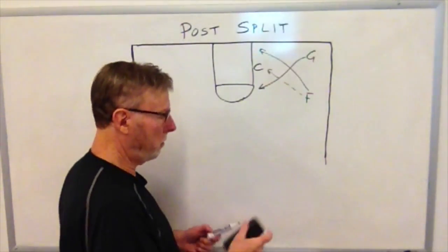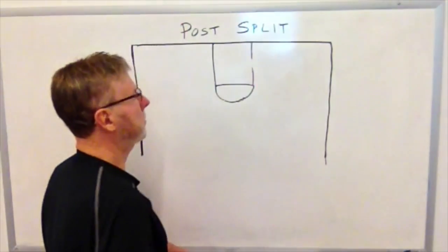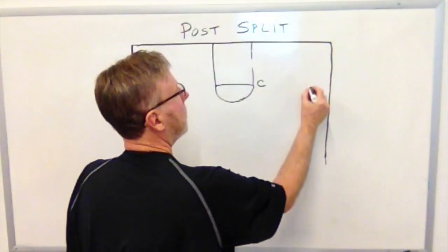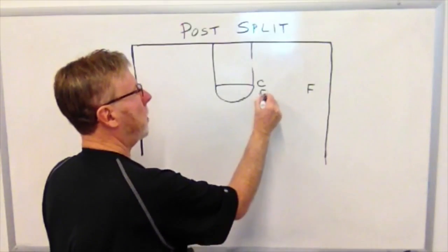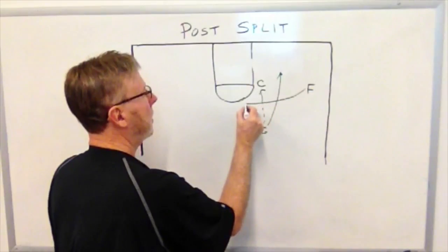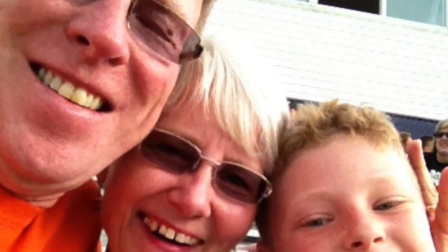Or we can run it from the elbow. We'll set the center here, with a forward here and a guard here. The guard gets the ball into the post, cuts to the basket this way, and the forward cuts around.